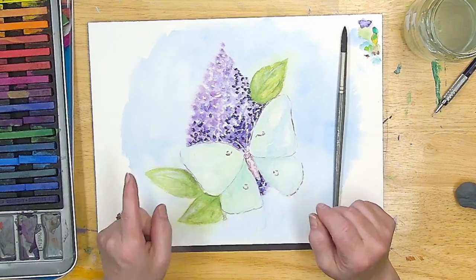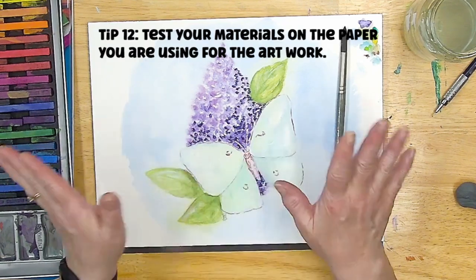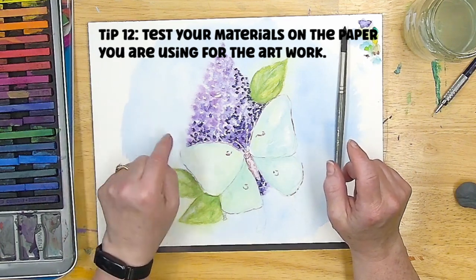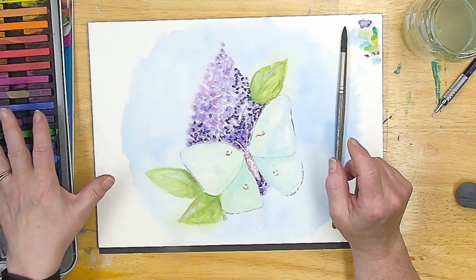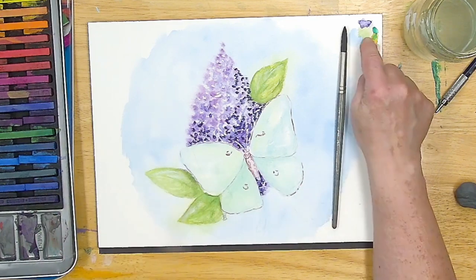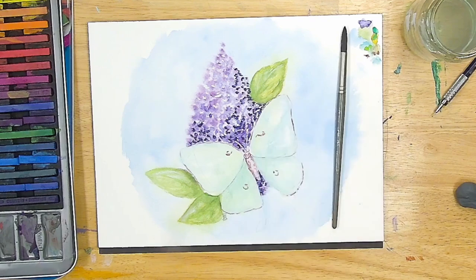That might be my one biggest tip, and this goes for all materials: use the paper that you're going to do the artwork on as the material that you swatch or test. By testing up here, I was able to see how the color reacted on this paper.